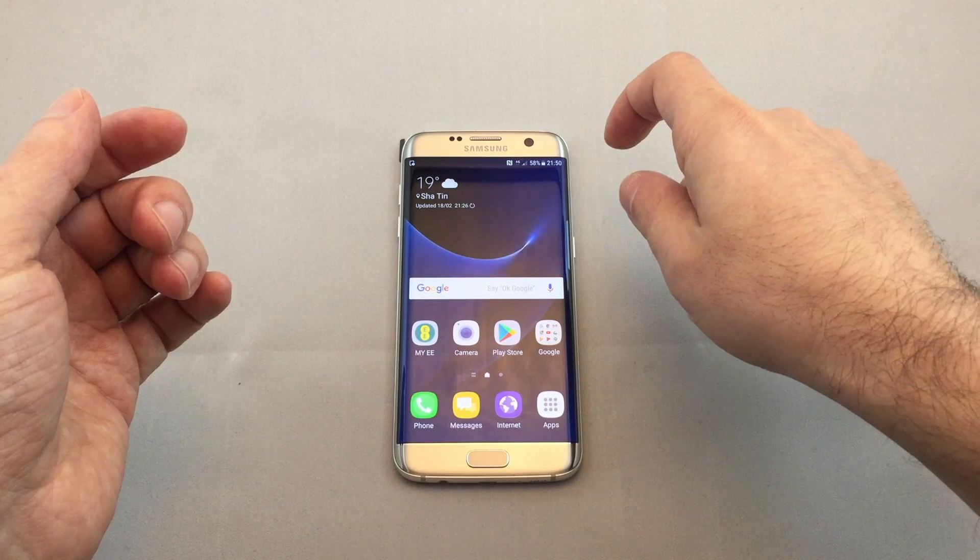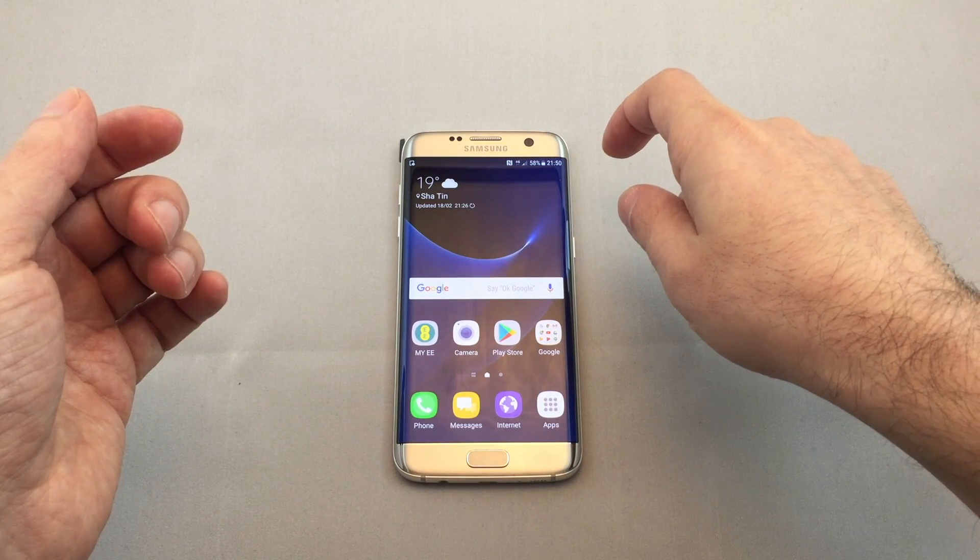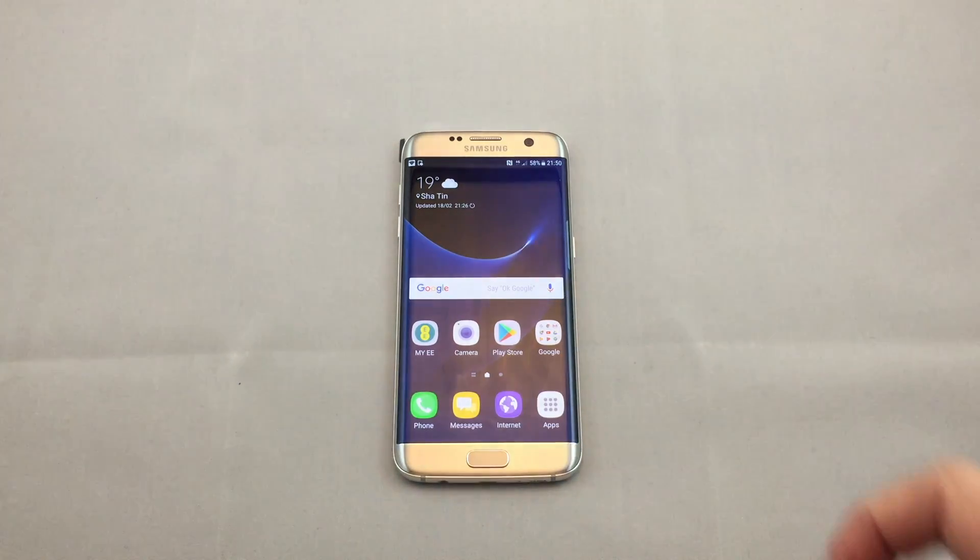If you pull down again, it will warn you about Wi-Fi sharing and turning off Wi-Fi, and then now you should see it. There we go. That's the basics on setting up and enabling and disabling a Wi-Fi hotspot on a Samsung S7 Edge.